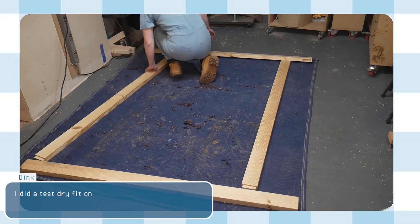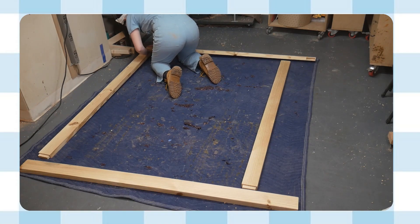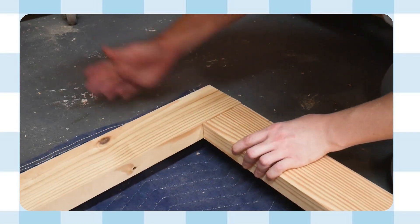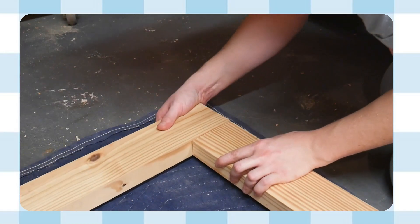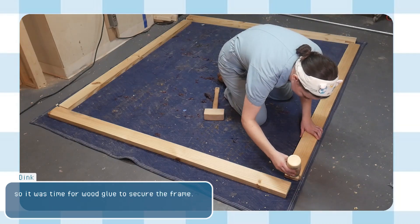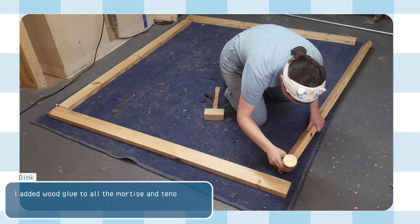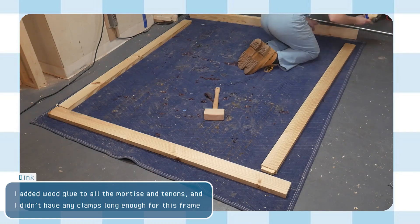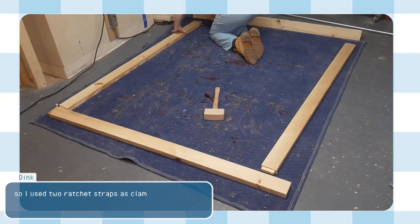I did a test dry fit on the frame and it worked out great. So it was time for wood glue to secure the frame. I added wood glue to all the mortises and tenons, and since I didn't have any clamps long enough for this frame, I used two ratchet straps as clamps.